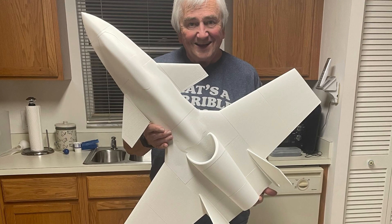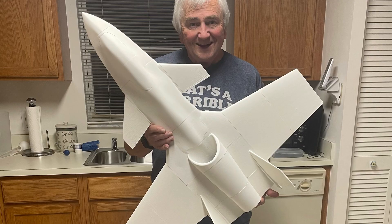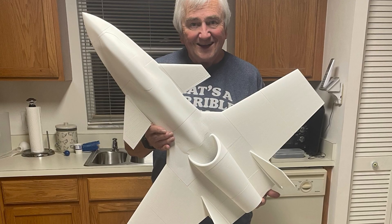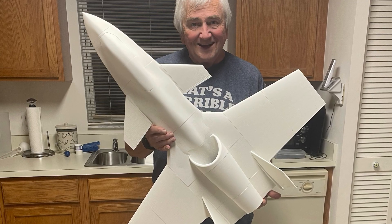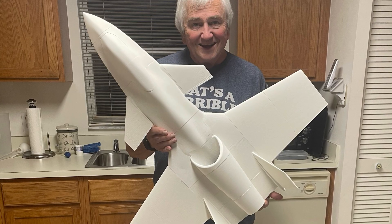Welcome back. Captain Dan here again. I'm printing 3D airplanes — radio-controlled airplanes on a 3D printer my wonderful girlfriend Linda bought me for Christmas. And I'm having a ball.